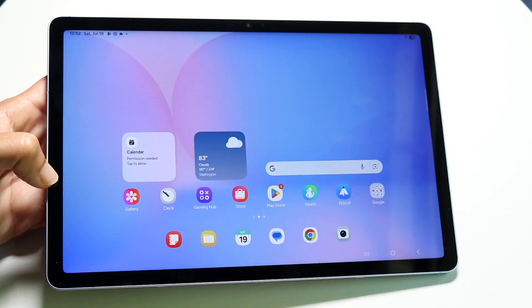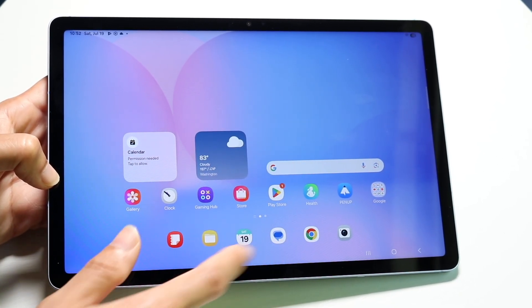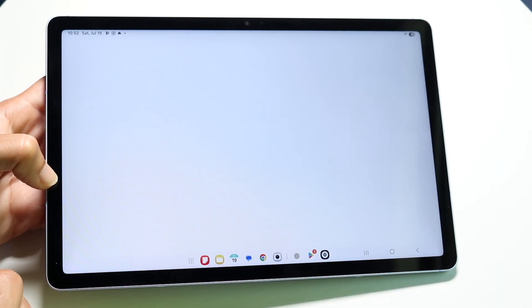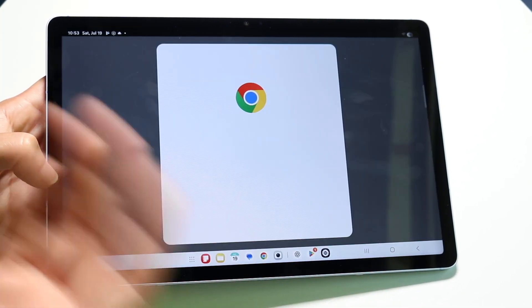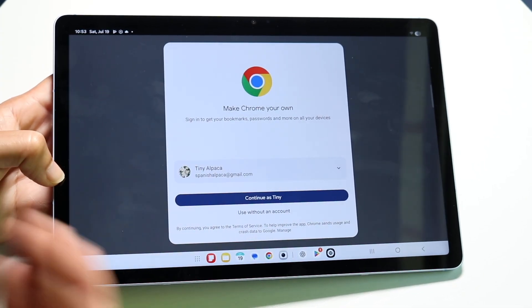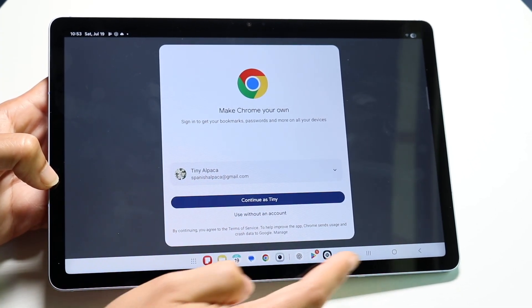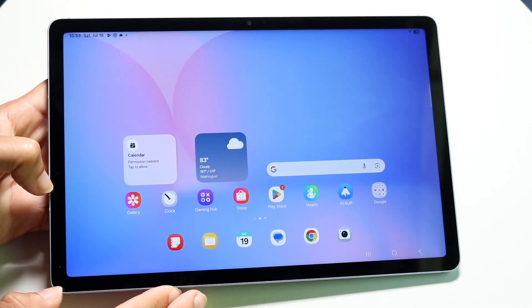You also have pre-installed apps like Google Messages if you want to send messages, and Google Chrome as an internet browser. There's a lot of capability already built right in, which is really nice.